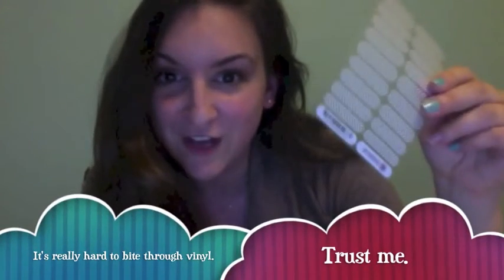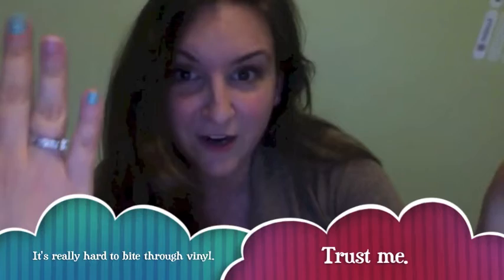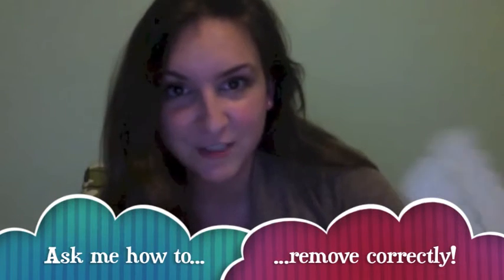They are great for nail biters. If you're a nail biter and your nails are short, they totally still look great. I was a nail biter — I quit after I started wearing wraps. And removed correctly, you will have no nail damage and no damage to your acrylics or gel manicure underneath either.